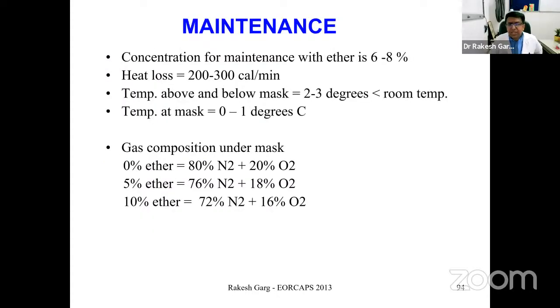During maintenance, as the liquid agent vaporizes it absorbs heat, causing the gauze to cool — resulting in heat loss and reduced delivery over time. Sometimes gauze pieces needed to be changed or warmed to sustain delivery. Also important: when using a 10% ether concentration, there is a proportionate decrease in oxygen percentage around the mask, since the patient is breathing room air.